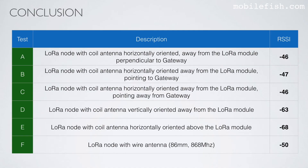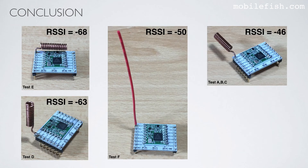I have put all the tests in the table and my revised conclusion is that the coil antenna has a better received signal strength indicator than a wire antenna, if the coil antenna is mounted horizontally but away from the LoRa module. If you use the coil antenna in a vertical configuration or above the module, it has a worse received signal strength indicator than using a wire antenna. However, if the coil antenna is horizontally oriented but away from the LoRa module, the received signal strength indicator is minus 46, which is better than a single wire antenna. My conclusion is using a coil antenna in this setup will give a better received signal strength indicator.